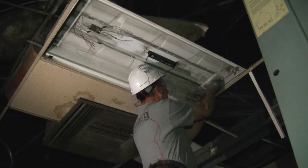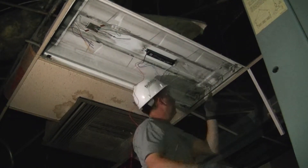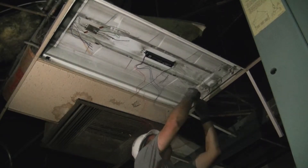The old system cost $58 per year for each fixture to operate. This new system we're installing costs only $24 per year, which is an annual savings of $34 for each similar fixture in this facility. You can imagine how quickly savings like that can add up.